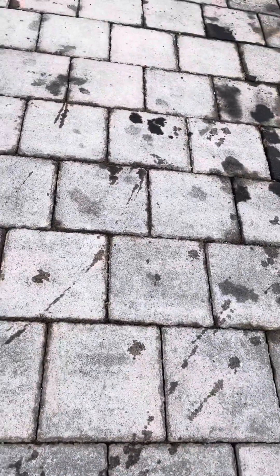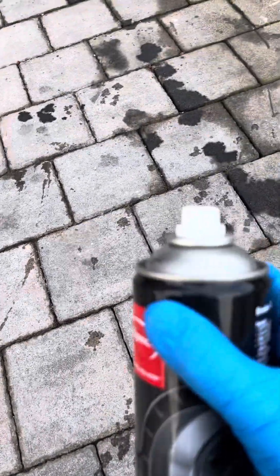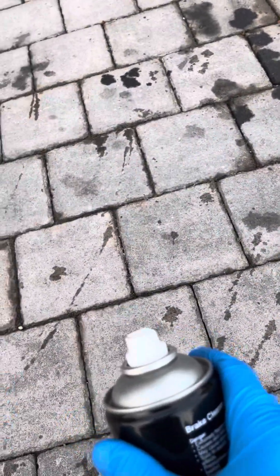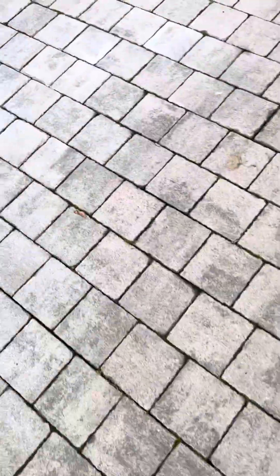So I'm going to use APEC brake cleaner — you could use any brake cleaner — but it seems like this is the best thing for getting oil stains out, so I believe. I've already done it over here and it worked. There's a really bad oil stain there and it's coming out.